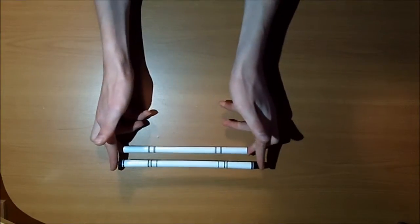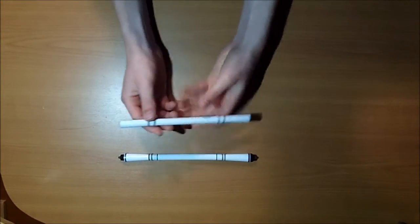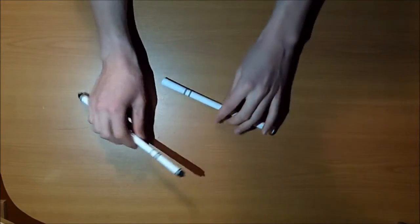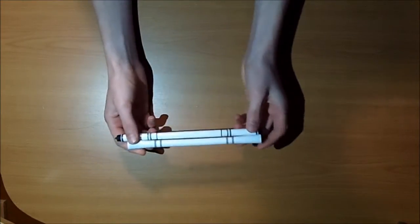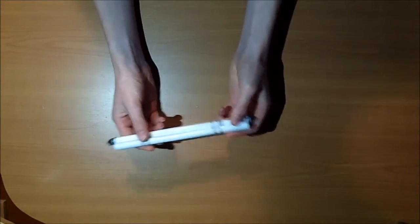Hi guys, this is going to be a tutorial on how to extend emboss caps, and this concept can be applied to many mods. Here you see it used on my inverse emboss and on my extended emboss. You can use this to make many different pens for pen spinning — it's a useful method. Let's get started with what you'll need.